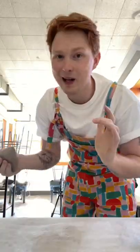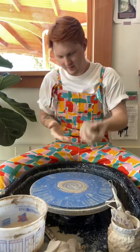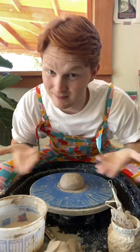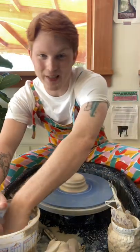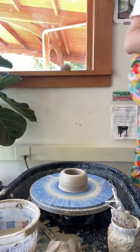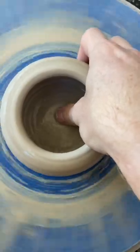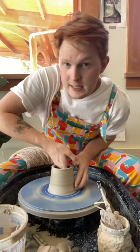Everybody gets a second chance — we like to have a silly, goofy time here. We gotta have a swirly board for the bottom. I forgot my towel. A Benjamin Cahoon is not complete without a swirly board in the bottom.